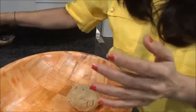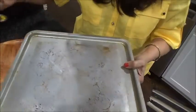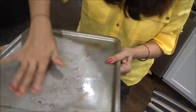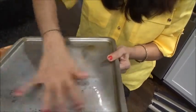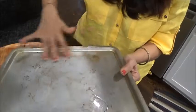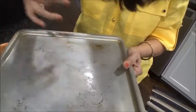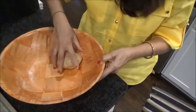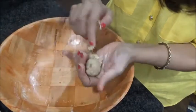Now grease your hands a little bit and grease the plate or tray you're going to use in the oven. You can apply some butter or ghee on it — I'm adding a little oil, or you can spray oil too. Grease your hands and make a small ball according to whatever size you want.